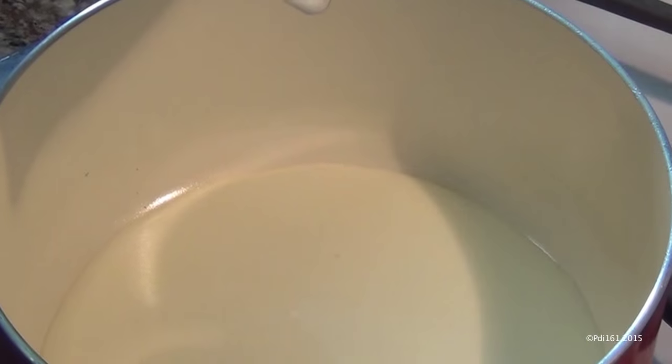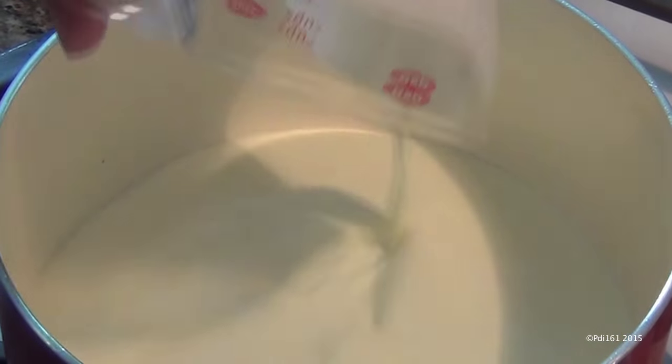We're gonna make no-bake crème brûlée. I love crème brûlée but I hate the whole bain-marie and baking it. This version you can make just on the stove over medium heat.